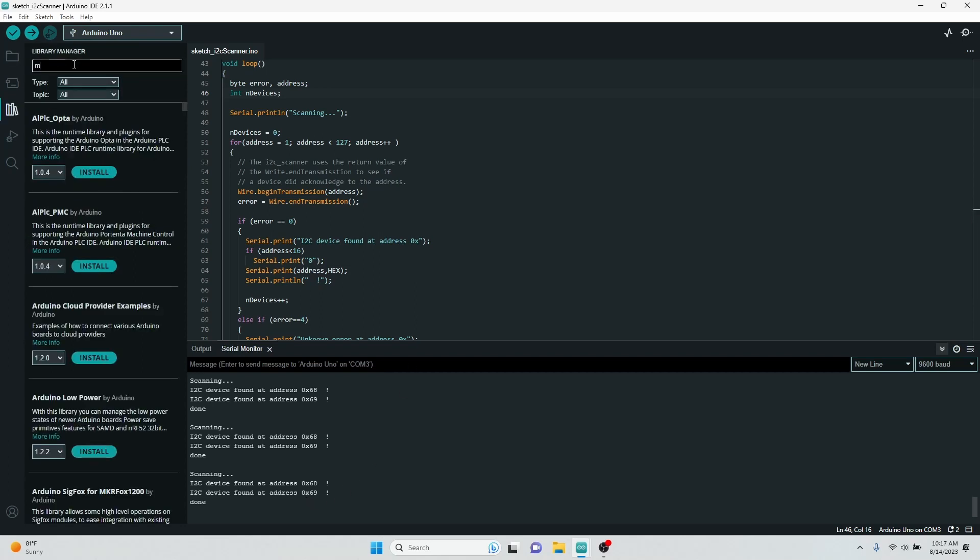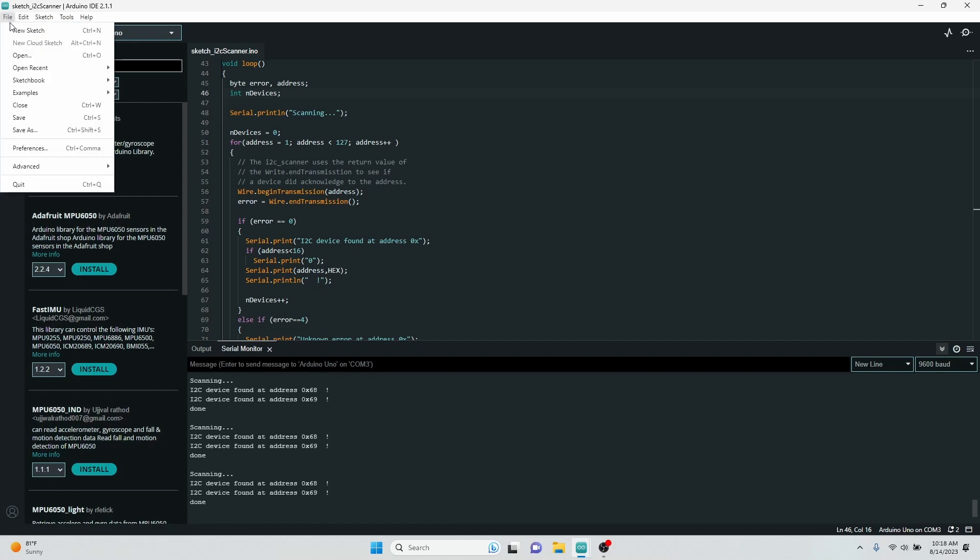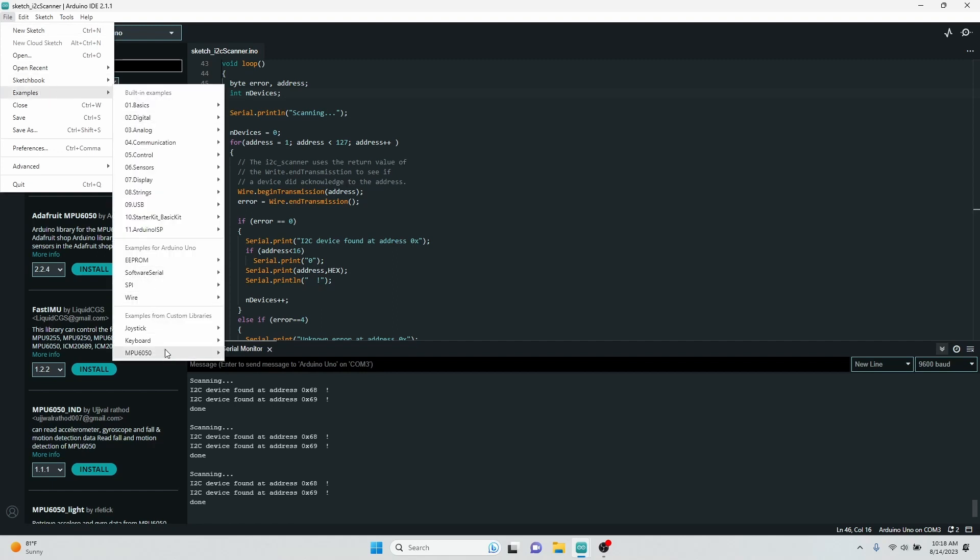If we go to the library tab and type MPU6050, you can see all the different libraries for controlling accelerometers. Make sure to use the one by ElectricCats — that's the one Arduino recommends on their website. Once you do that, under examples you'll get the MPU6050 example set, and the DMP6 example reads all the data from the accelerometer that you could possibly want.